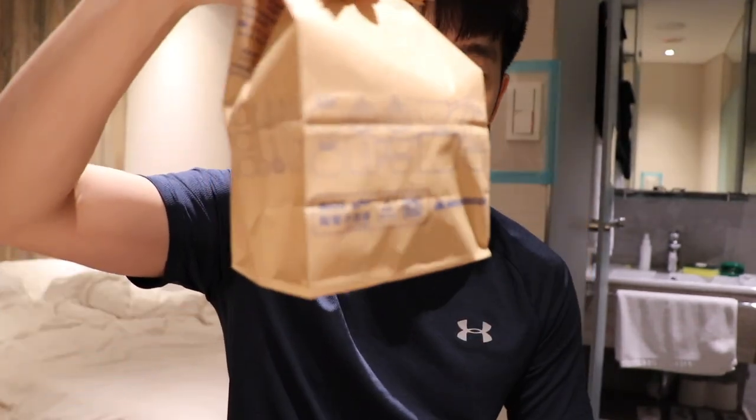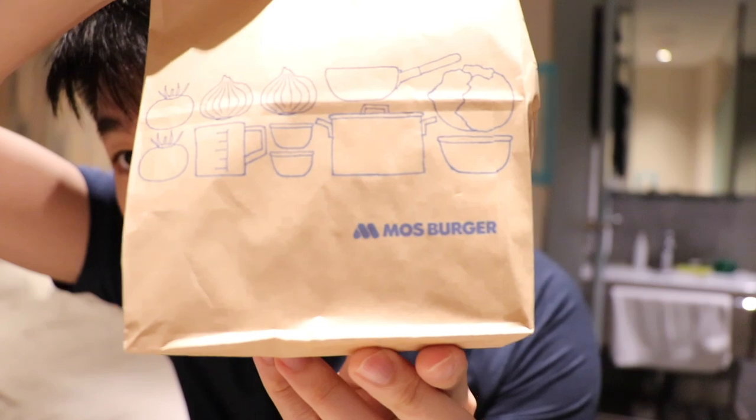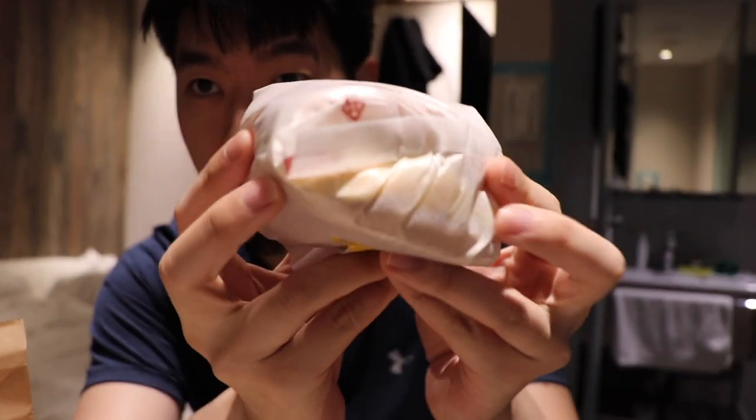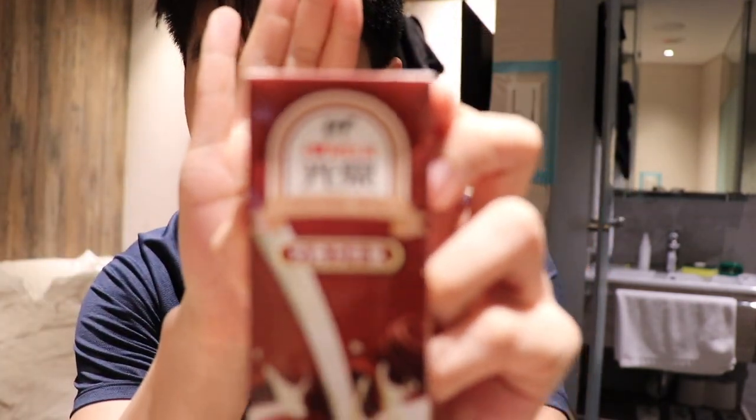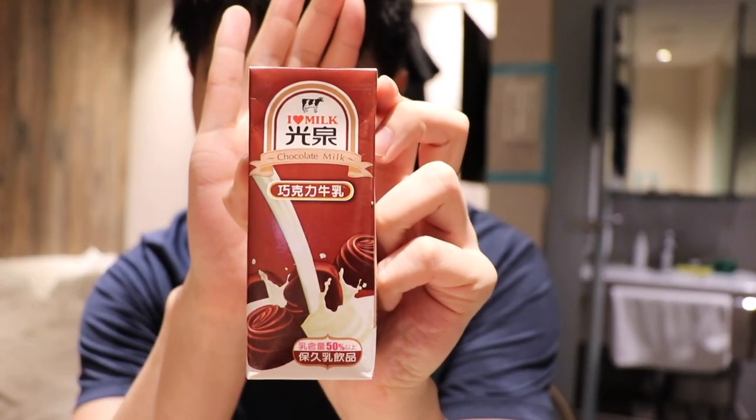Day three of quarantine, got my breakfast right here. Looks like it's a Moss Burger this time, pretty cool. Let's see what is inside — looks like we have some sort of burger situation, and another drink. This time we have chocolate milk, so pretty good combo.